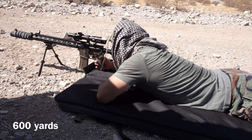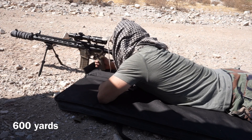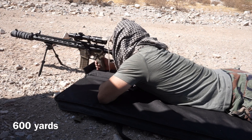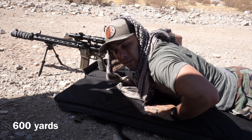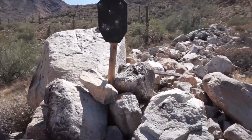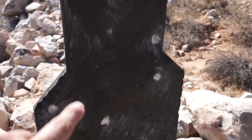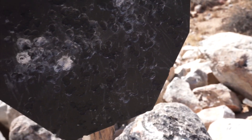That was left. Bingo — 600 yards, five mile-per-hour wind, right on the sub-tensions. Proven. Right here too. Good hits.